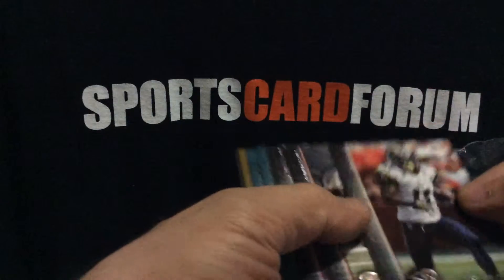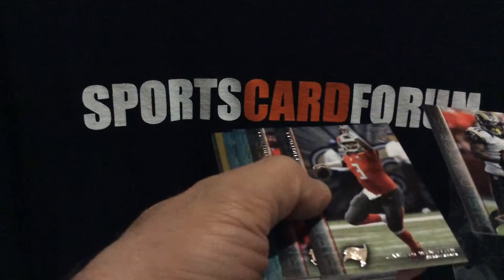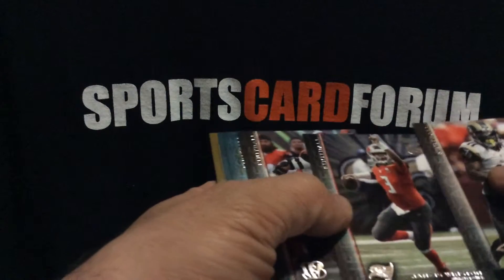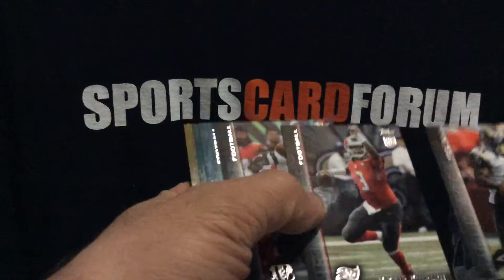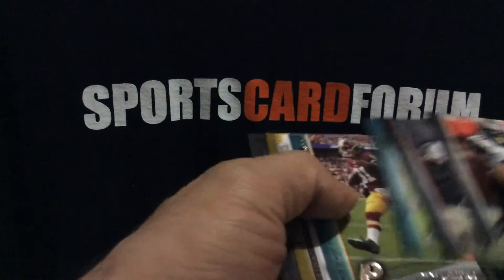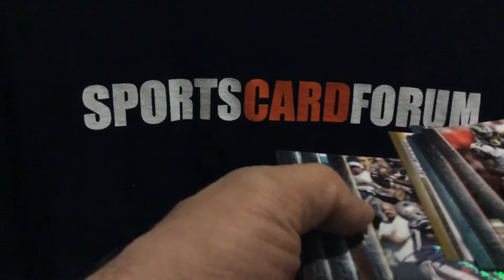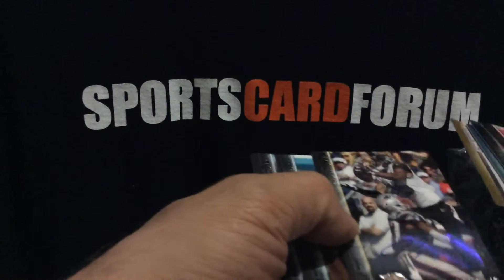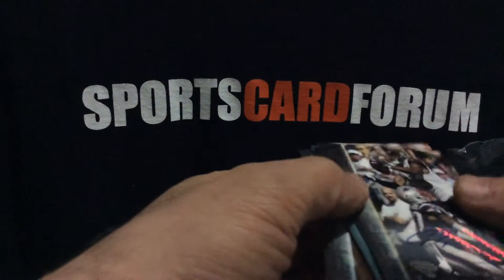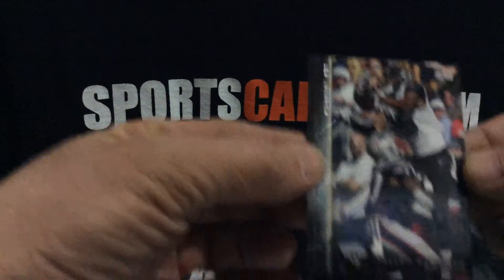Pretty good stock, but definitely not going to be high-end like the Strata and the Supreme that we did. There's a Jameis Winston rookie, Tyler Ervin, David Johnson rookie, Matt Jones rookie, Dorial Green-Beckham rookie. There's our auto — from Clay Matthews. So there's an auto card, just a little sticker slapped right on it.